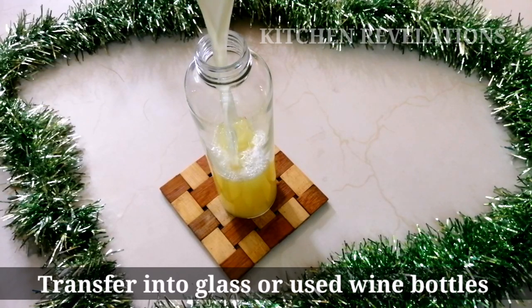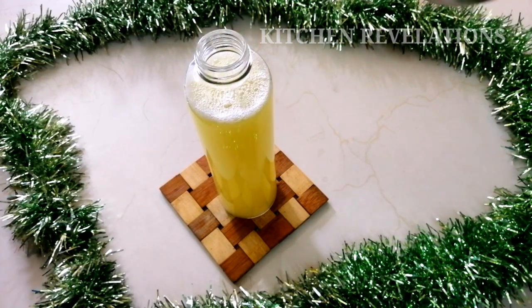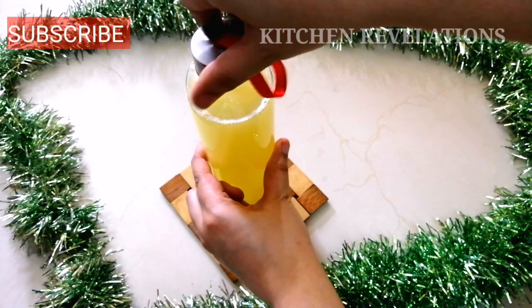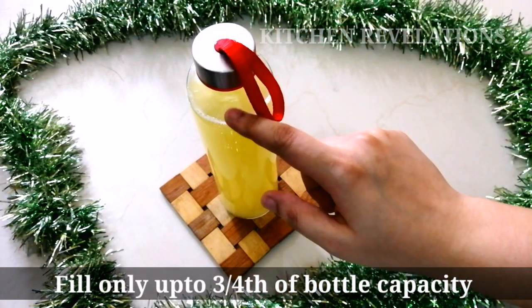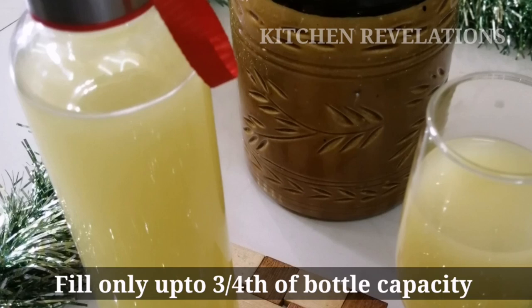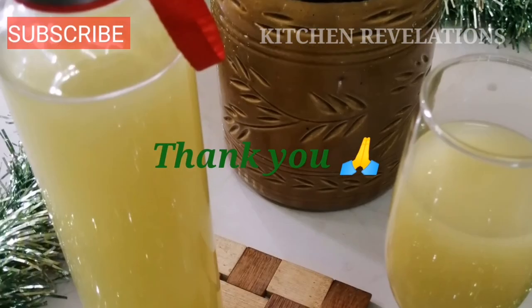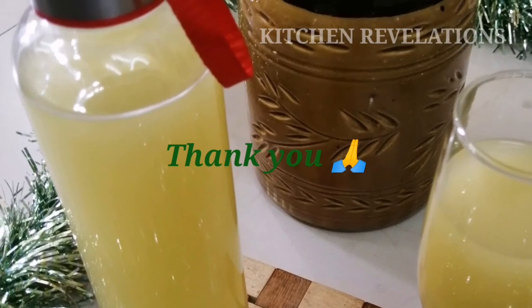Transfer the wine into glass bottles or used wine bottles. Fill the bottle only up to three-fourths of its capacity, and do not shut them tightly as gas generated — if any — might lead to bottle explosion. Thank you for watching this video. Please do subscribe to Kitchen Revelations and share your feedback or doubts in the comment section below.